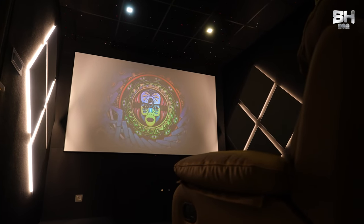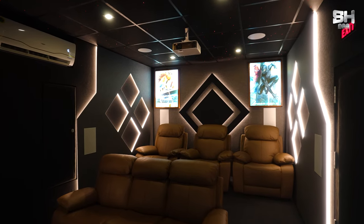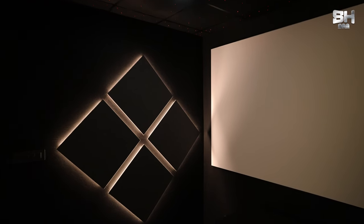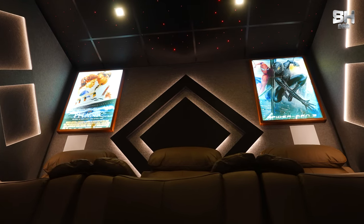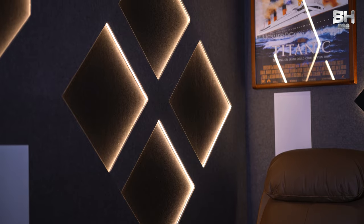Talking about the design of this theatre, this is a very classy grey and black combination. To add a tinge of ambience, we have given a lot of elements like diamond-shaped four cubes towards the front side and towards the back side of the theatre. Towards the front side, we have given the black panel with grey combination of diamond-shaped four squares, and towards the end side, we have given the grey panel with black diamond-shaped squares. To add beauty, we have also given warm profile lights.